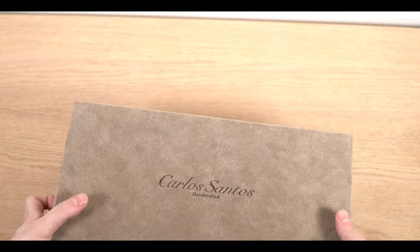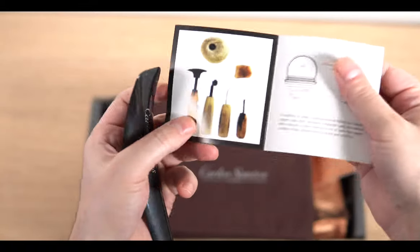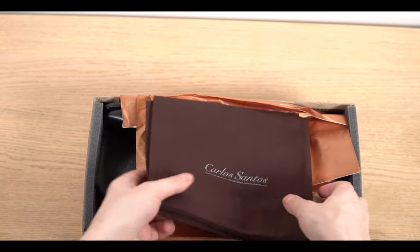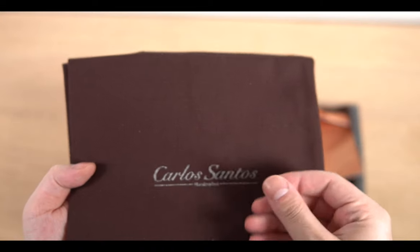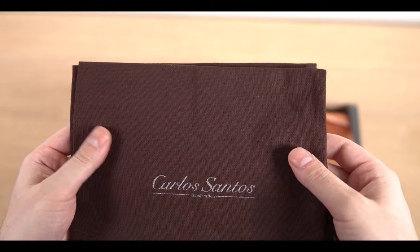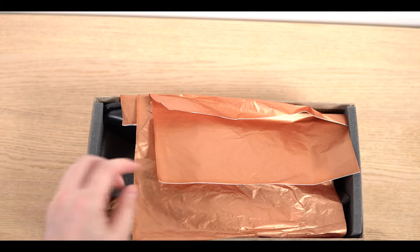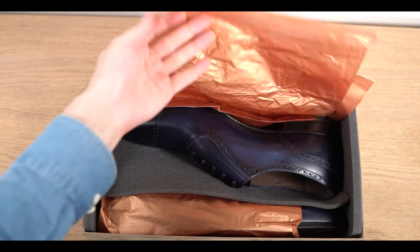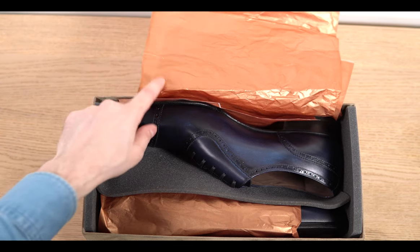But inside is where the fun begins. First things first, you get a branded shoehorn as usual and a little leaflet with the explanation of the Goodyear welted method. Immediately you notice the difference in the shoe bags — they have a more maroon, deep burgundy color to them and a more textured feel, which is quite different from the black ones on the standard model. It feels much higher quality. The tissue paper also has a pink to salmon color to it and looks higher quality.